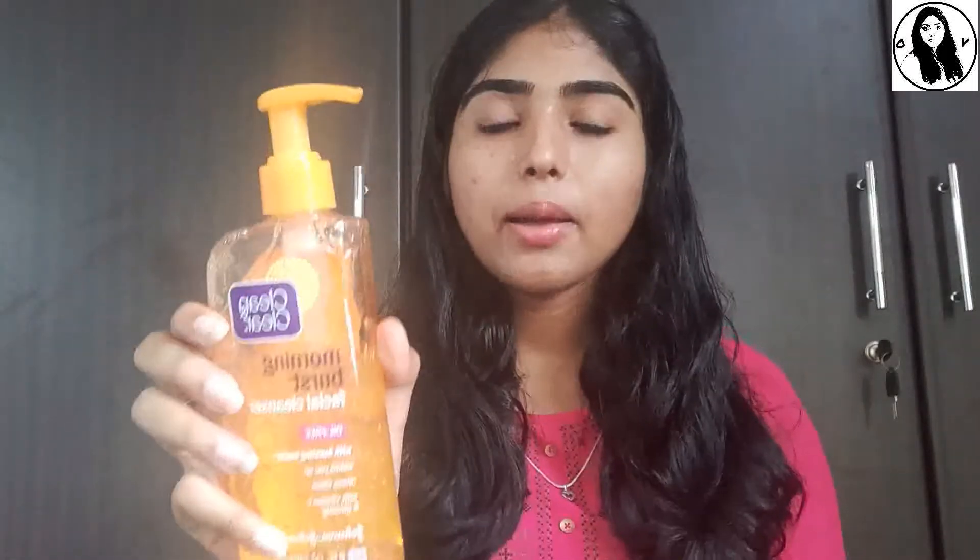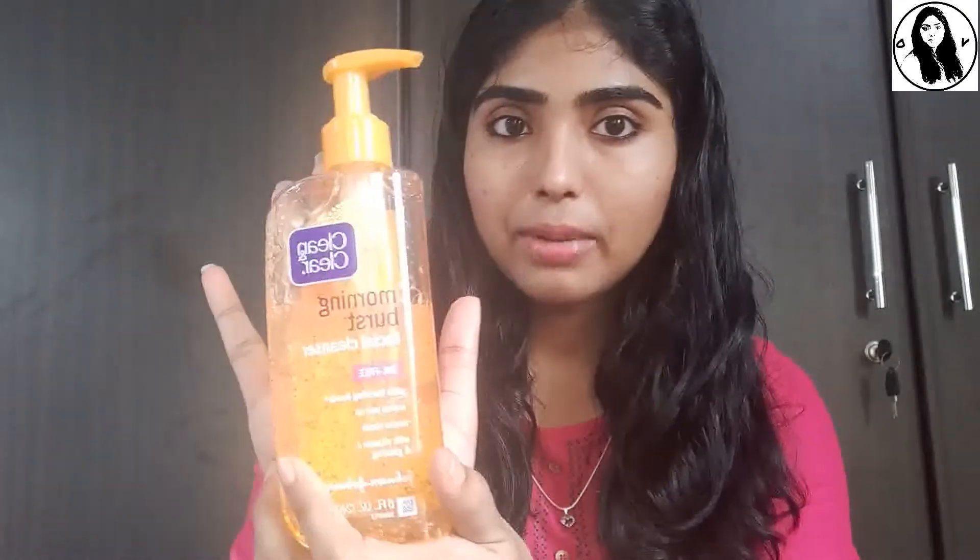If you have a Clean and Clear cleanser, you can use it for your face. Please try it out. See you in the next video. Bye-bye.